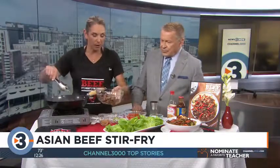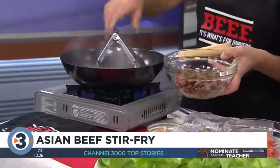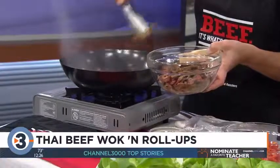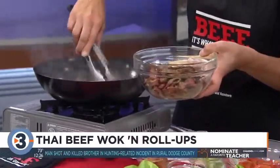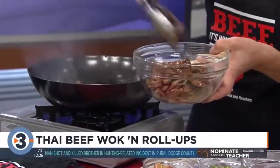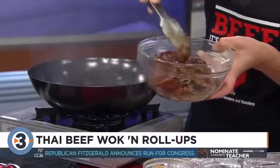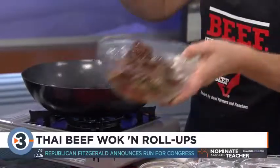Slice your flank really thin and then marinate it in some jarred teriyaki marinade and sauce. Then quick in a hot skillet with a little oil — I have a wok pan here — about one minute per side, just sauté up that flank. The heat is essential when you're stir-frying. You want to do your steak in batches so it doesn't steam, so it gets that really nice brown caramelization on it. Literally one minute a side — you don't want to overcook it.